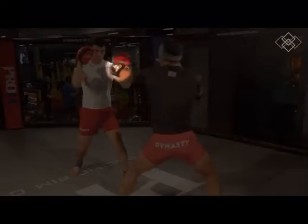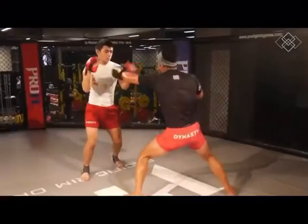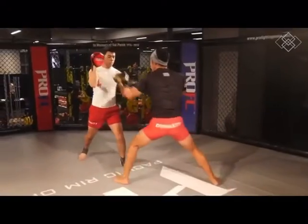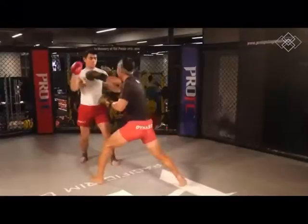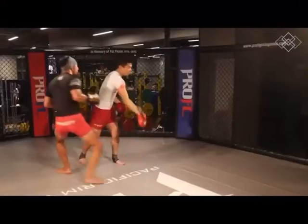This first combination is jab cross, bob under, cross hook cross, jab jab cross, step back, cross, step to the side, and quarter turn.